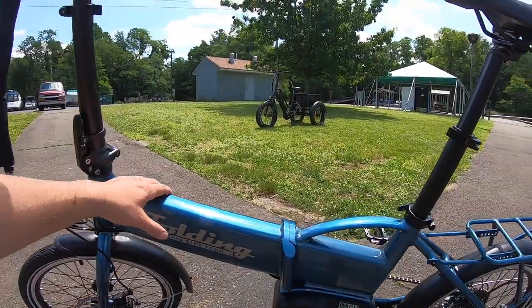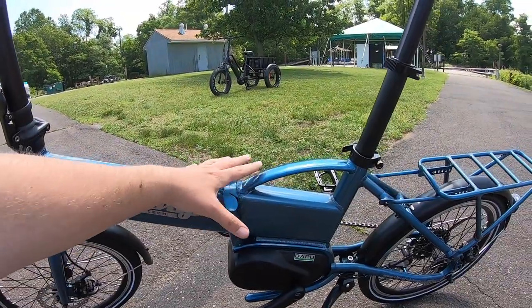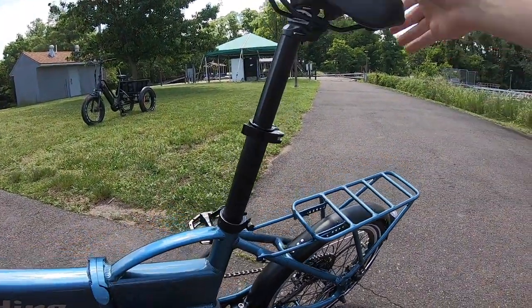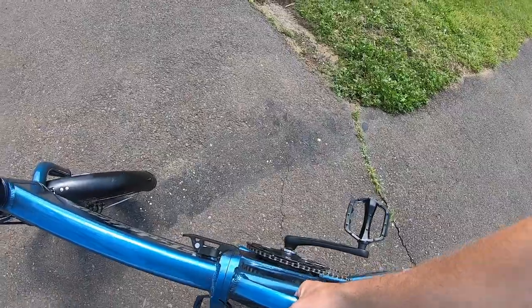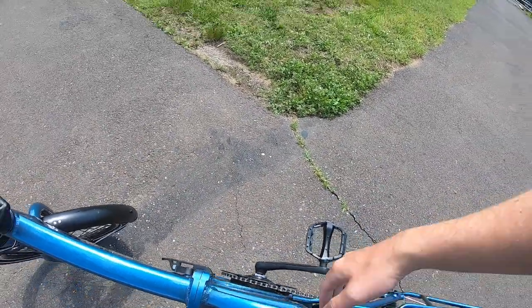On the frame, there's a handle right in the middle of the bike. A lot of bikes have a handle on the back of the seat or on the rack, but this one is dead in the middle, which gives you a nice balanced grip. You can heft the whole thing up on that handle, which is nice.